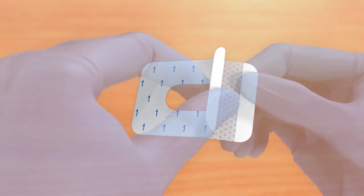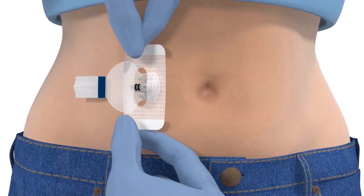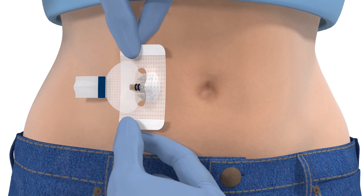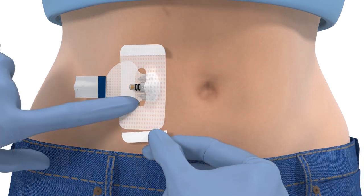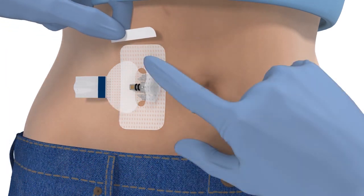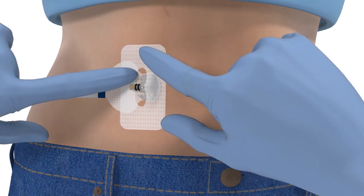Next you will need to apply the overtape. First remove the paper backing marked with a number 1. Hold the overtape by the sides and apply one side of the overtape so it covers both the sensor and the skin. Then stretch the other part of the overtape around the sensor connector. Smooth down the overtape, then remove the two paper tabs marked with a number 2. Press the overtape against the skin.